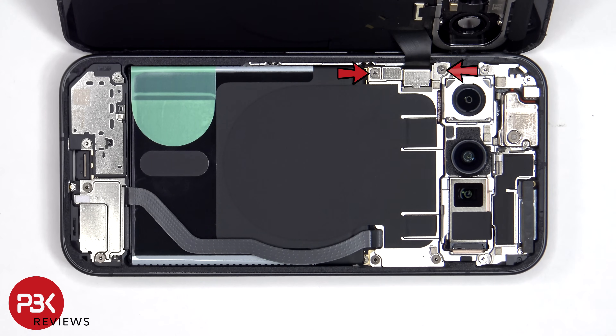There are two T4 or Torx 4 screws which need to be removed that are holding on the metal plate or cover for the flex cable connector.